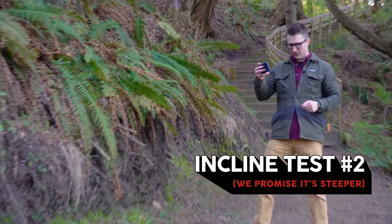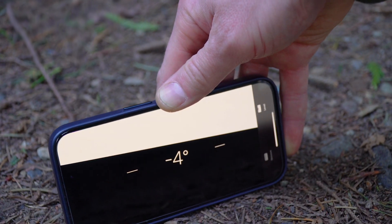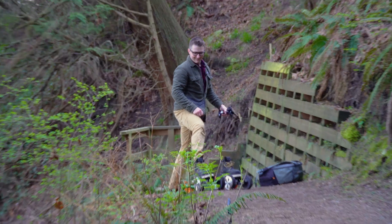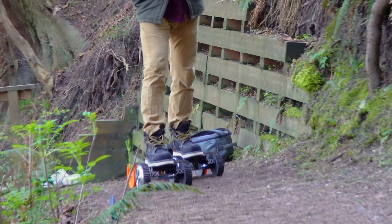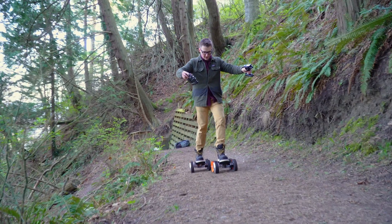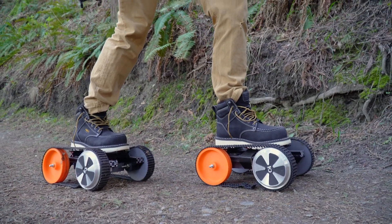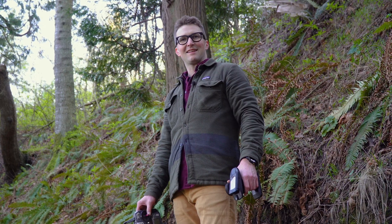Incline test number two — I'm going to push it a little further. Right here we've got about five degrees, going back and forth between four and five. Full throttle on both — scooting my way up. That's all we got. So that's our answer: five-ish degrees maximum slope. Kind of like the hiking trail you take your grandma on — that's where they're going to max out.